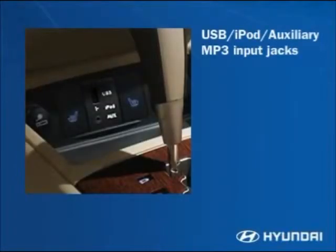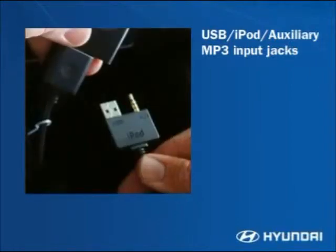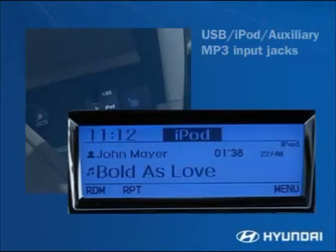An auxiliary jack and USB port is standard on all models, allowing occupants to connect a USB flash drive, MP3 players, or iPods to the vehicle audio system. For full iPod functionality, a Hyundai iPod auxiliary cable is required, available as an accessory. With this cable, an iPod plays music through the vehicle speakers, is charged, and for greater convenience and safety, the iPod's music is controlled through the vehicle's audio head unit rather than the iPod itself.